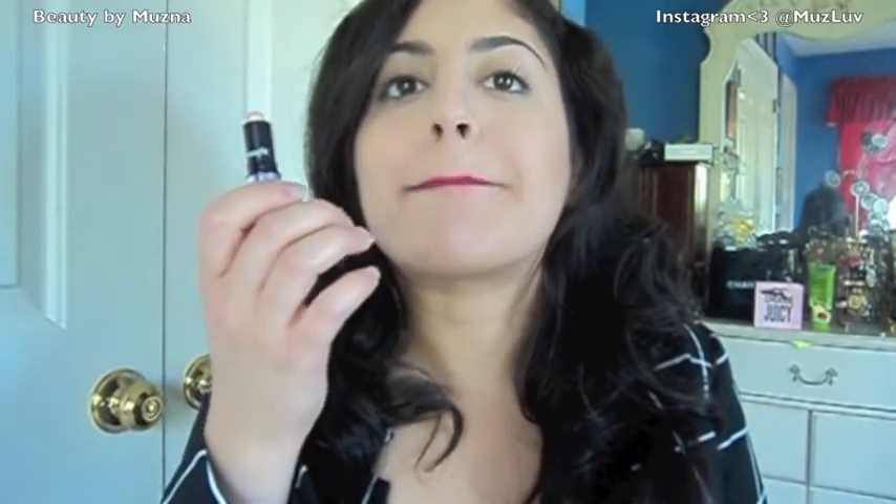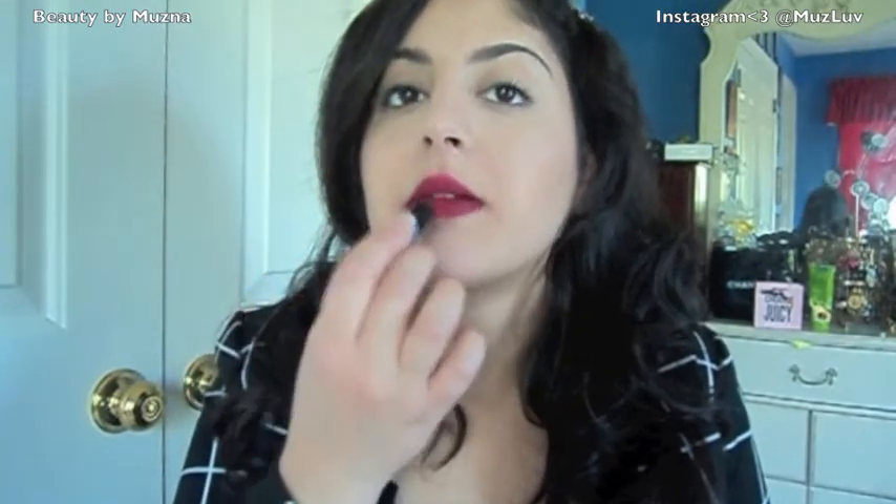Now that I'm done with that, I'm going to take a highlighter. This highlighter is from Benefit — it's called Watt's Up, not WhatsApp! I'm just going to take this and highlight above my cupid's bow to help expose and define that area.